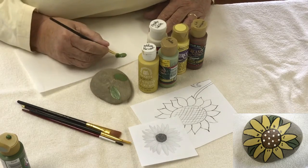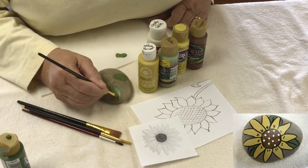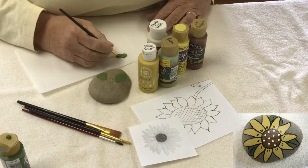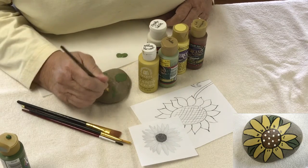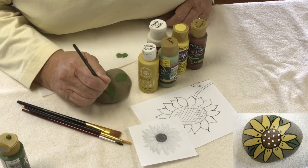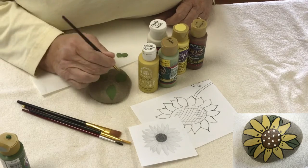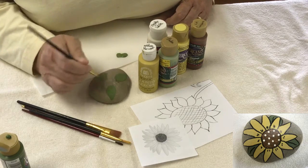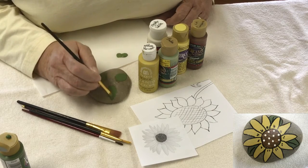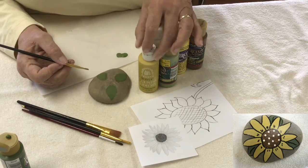I know this looks easy to somebody not used to doing a lot of drawing or painting, but I think once you do a few of them using a pattern, you'll get the idea and want to branch out on your own. There — that's just some quick, easy leaves. I'm going to go wash my brush and then we're going to come back and do the petals of the sunflower.